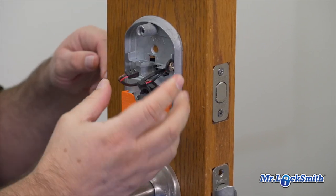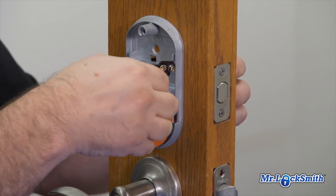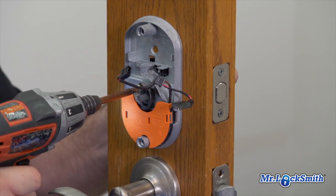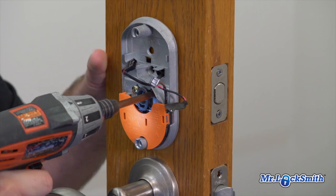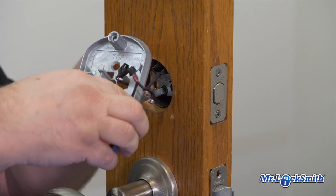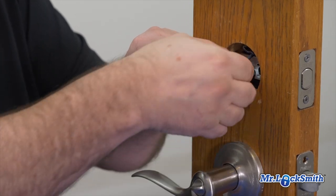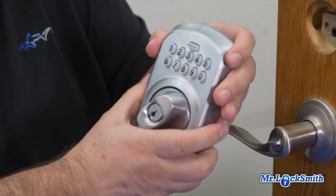Pull it apart and you have to get that straight so we can feed it through. Remove the screws that hold the outside lock in place, and you've got to carefully feed this through. And you remove the lock.